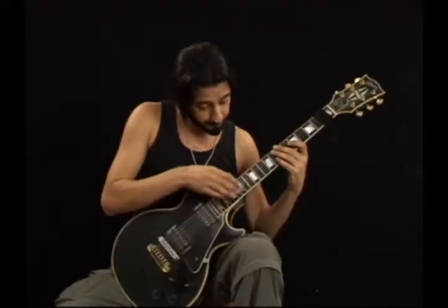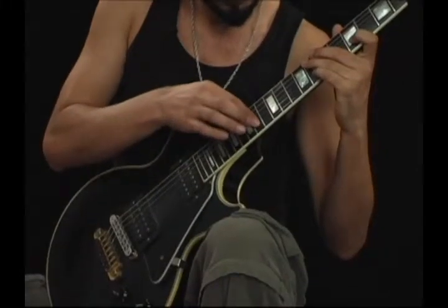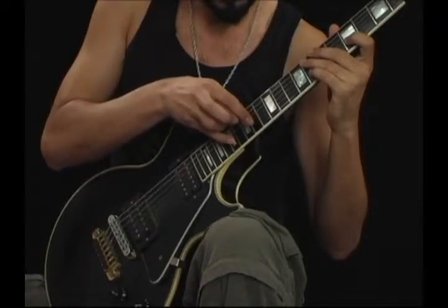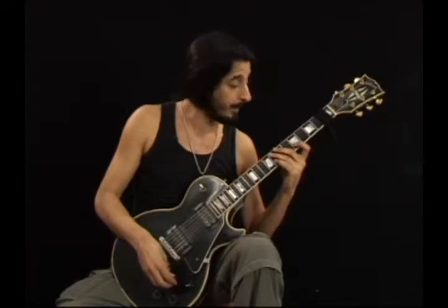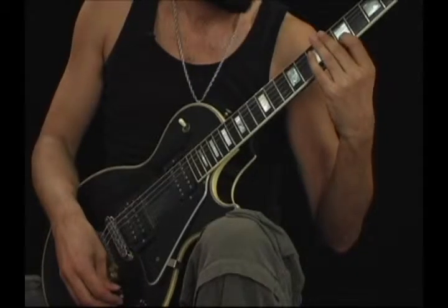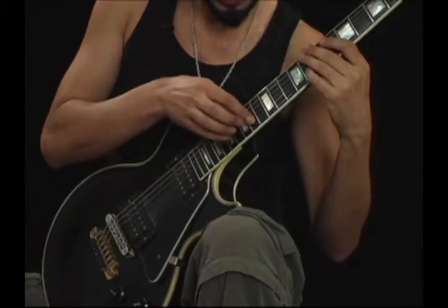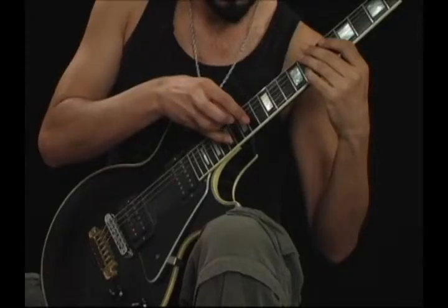Now, the 14th fret C sharp and 17th fret E. So we have E, G, C sharp, and E. This would be a lick.